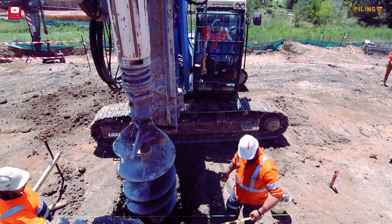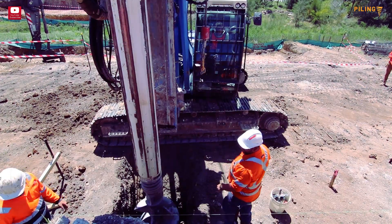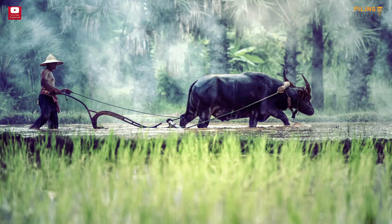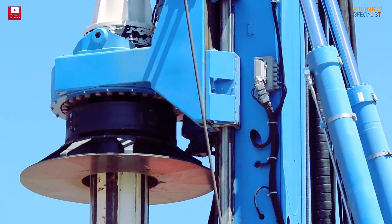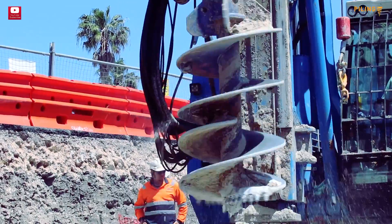We've discussed with many people from the industry and of course opinions are like boreholes — everybody's got one. Therefore we decided to run our own test in the same soil, with the same rig class, the same operator, and the same tool, which is a 750mm auger, in the heart of Czech Republic. The results were very surprising.